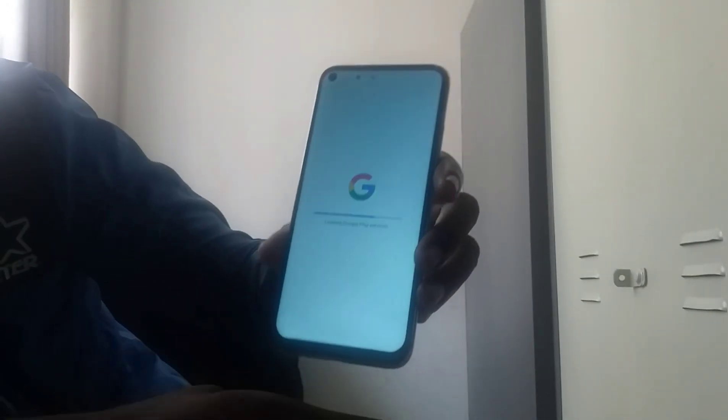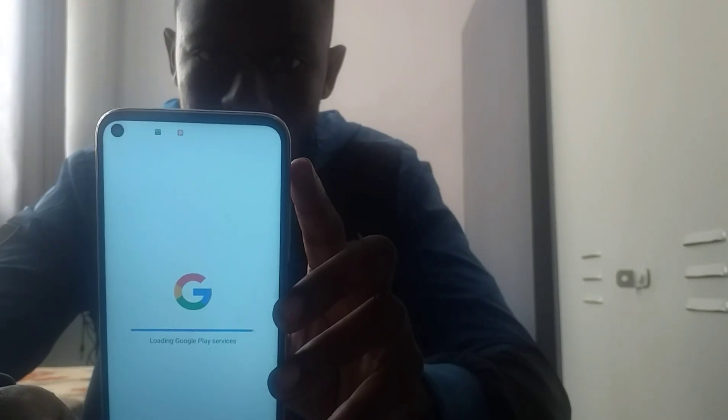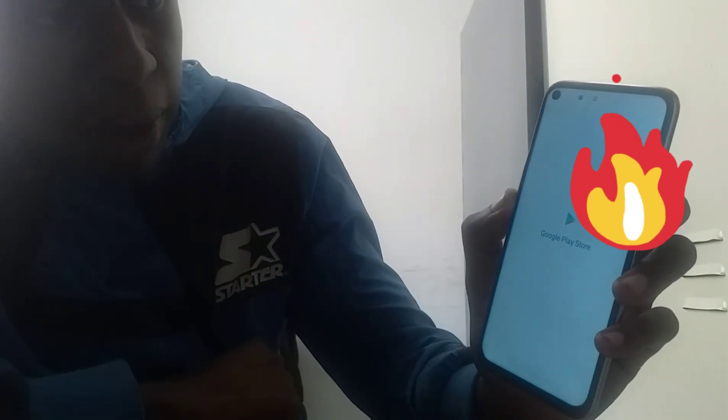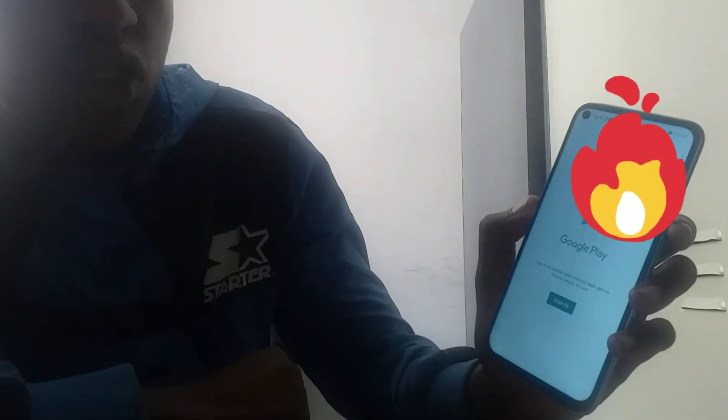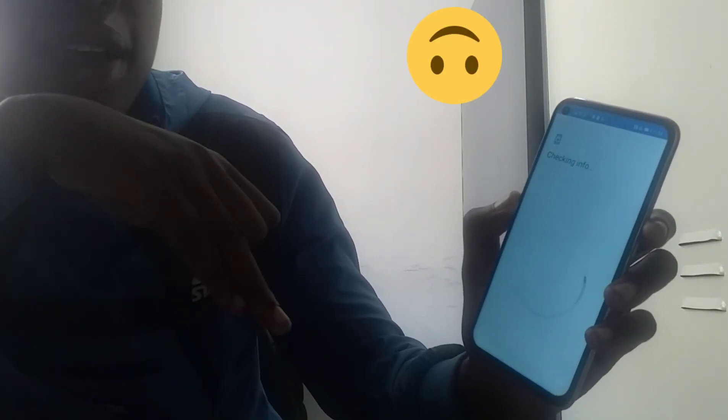Now I go in here and it's loading Google services — literally downloading Google services right now. This phone actually belongs to a customer of mine who bought it, so I'm making things very easy for him. Now he's got the Play Store. To show you I'm not kidding, I go into the Play Store and I'll download an app — it needs me to sign in but I'm too lazy to right now. But yes, once you're there you are done; sign in with your Google account and download any app you want.